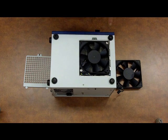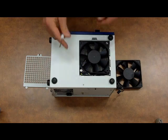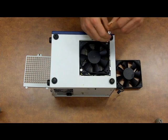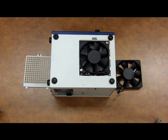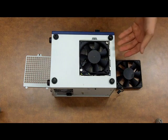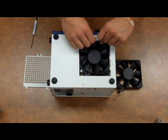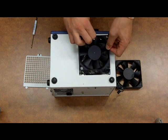Now we can see the fan, and the fan is secured by two screws, so we'll go ahead and loosen those. Next thing to keep in mind is this temperature sensor — when you pull the fan out, you want to be careful not to disrupt it. So we'll go ahead and pull from the sides and pull it away and underneath the temperature sensor.